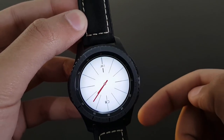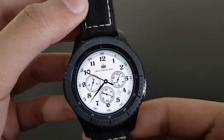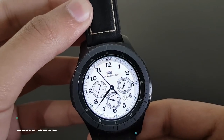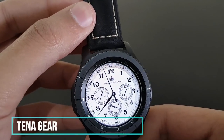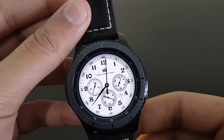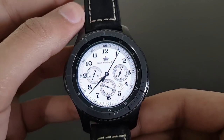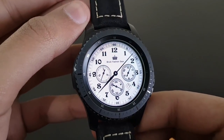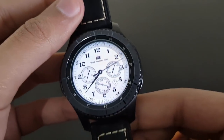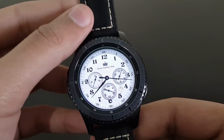Next is a very old-looking watch face reminiscent of old tower clocks — it's Tina Gear, available for free on the Samsung Galaxy App Store. It shows basic information like date, day, and battery percentage. It looks pretty dope and amazing because of its classical and old look. Try it out if you have a Gear S3 Frontier or Classic.